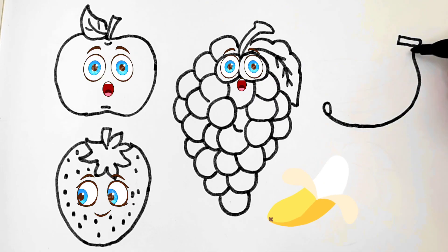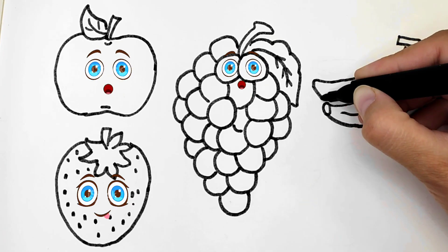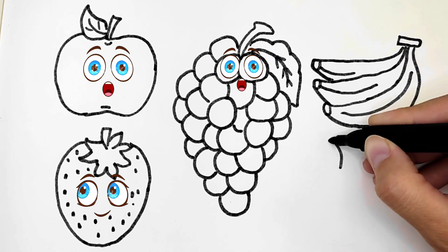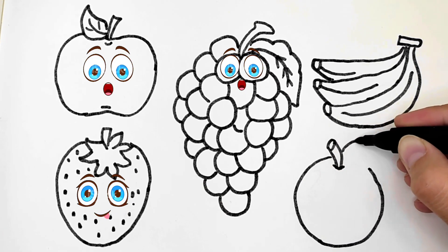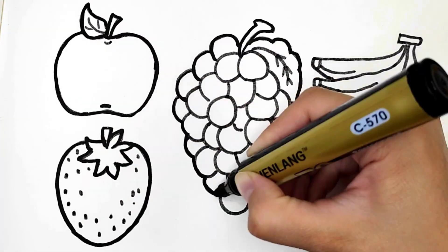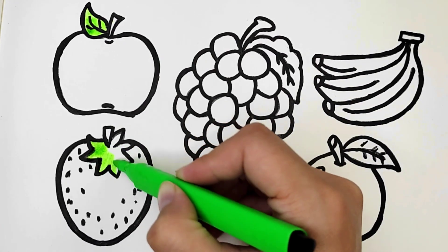Now I am drawing bananas. It's a peach. Green colorful leaves.